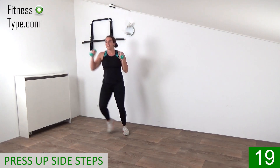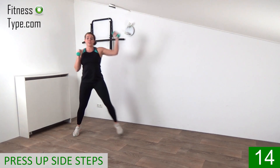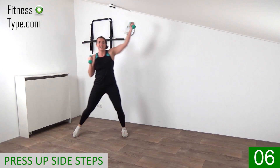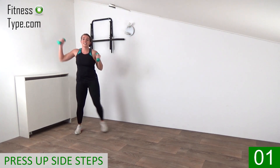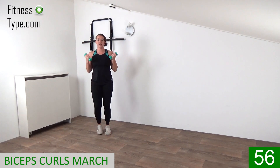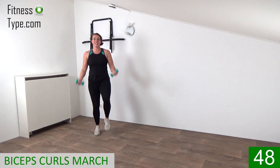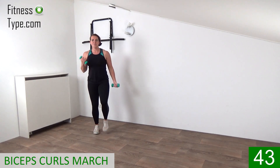20 seconds left, and then we're going to march on the spot again, making bicep curls. Final 10 seconds of presses, big side steps. Press it out, final ones. And march on the spot, making the bicep curls. You can do singles or both together, whatever you want to do. Working the biceps — I go for the singles. It's a nice pace.